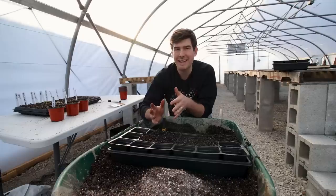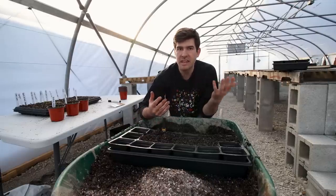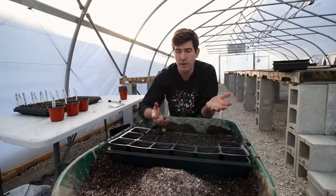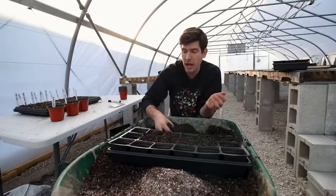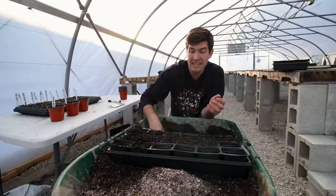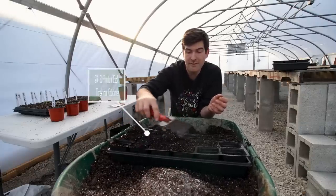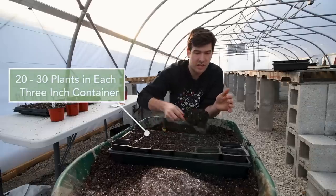Plants that are good multi-sowing candidates have no survival of the fittest dynamic — no thinning the herd to let the fittest survive. They all do very well, which makes them prime candidates for multi-sowing. Believe it or not, we're going to take probably 20 to 30 seeds and put them in a single little three-inch pot, so we're going to have 20 to 30 plants growing up in a three-inch area.